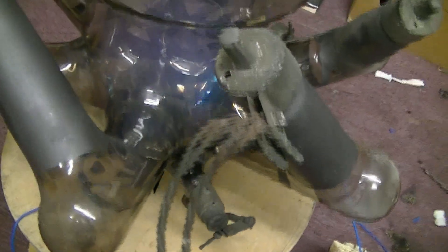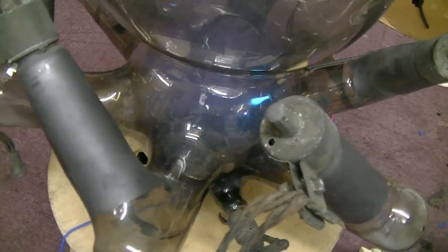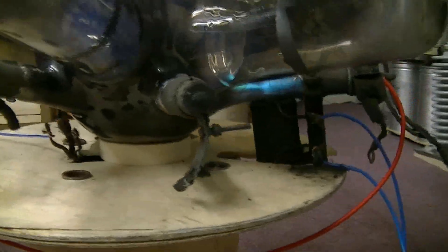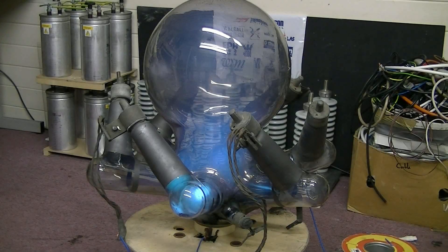We should have a hot cathode, hot spot randomly scooting around on that mercury, but we haven't quite got that right. We should have a little bit more. It's quite a lot.